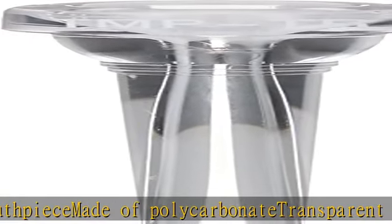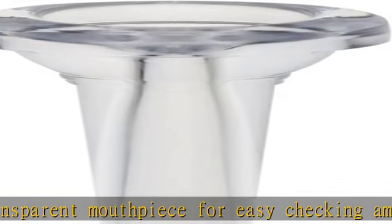See more product details in the description to get this product today at the best price. Practice mouthpiece for trumpets — lightweight and durable resin trumpet.